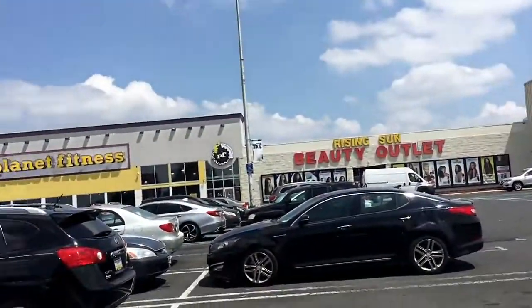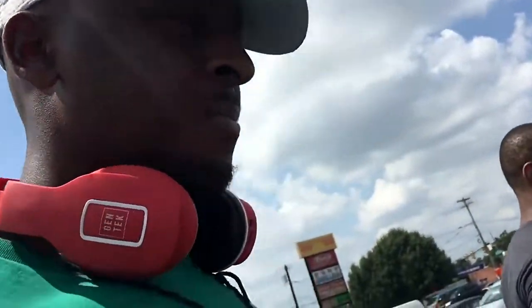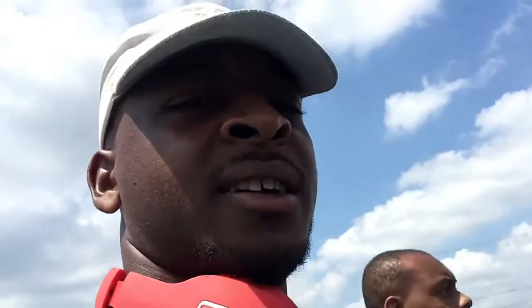We have arrived at the establishment — Planet Fitness, Frankfort area, Rising Sun. We're gonna get this leg workout in. I had some protein before; I was a little tired, so that's gonna give a little more energy. I need to go eat some carbs too. Give us a second — sometimes the front desk acts a little weird. We're in here now.